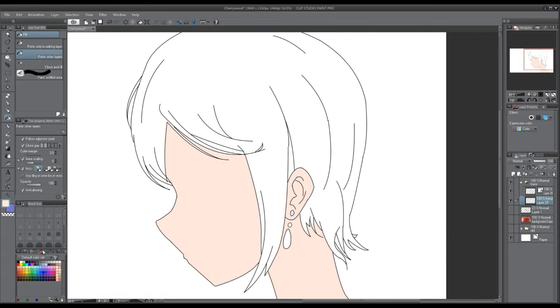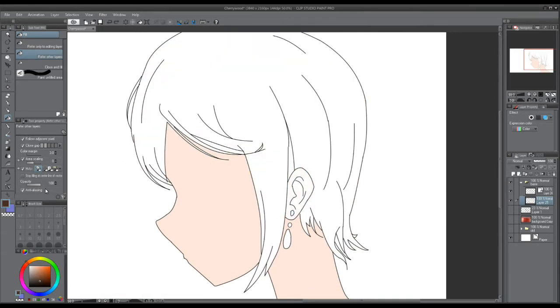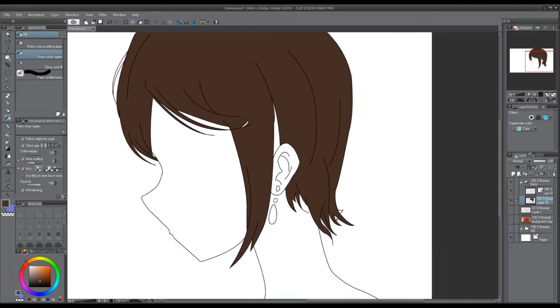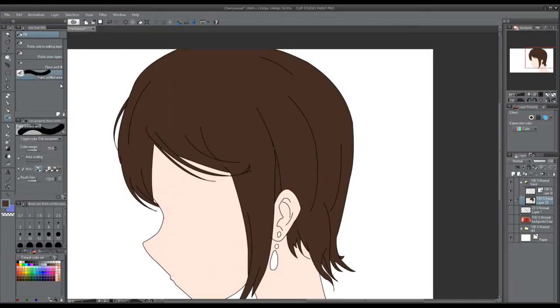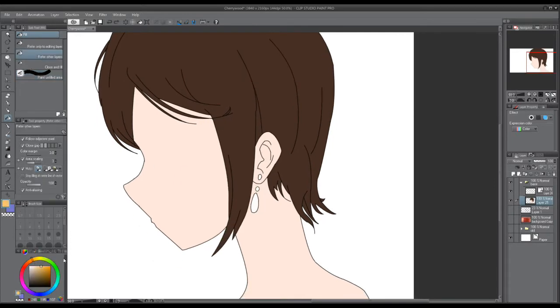Now that I've finished the line work, I'm going to go in and do the base color.